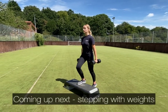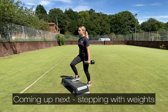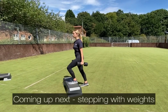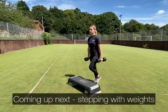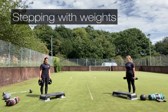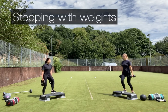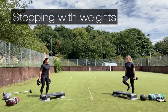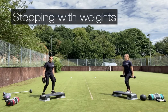30-second recovery — keep your feet moving. The next exercise is stepping with weights. Select dumbbells or plates and set the step to a height that is suitable for you. Make sure you change your lead leg throughout the exercise and place your foot fully onto the step. You can do it without resistance if you prefer.